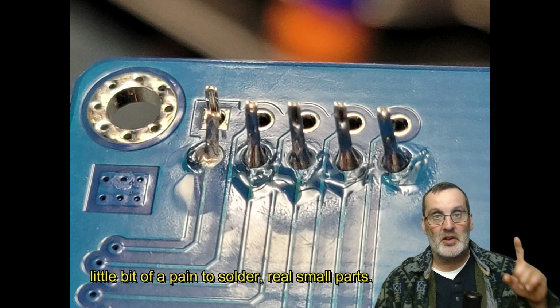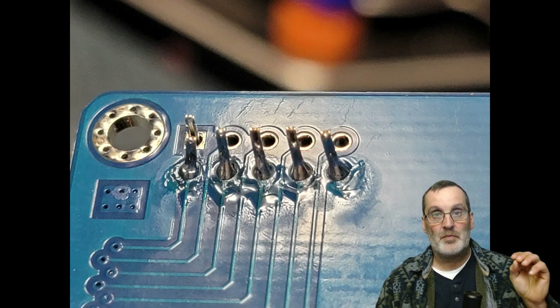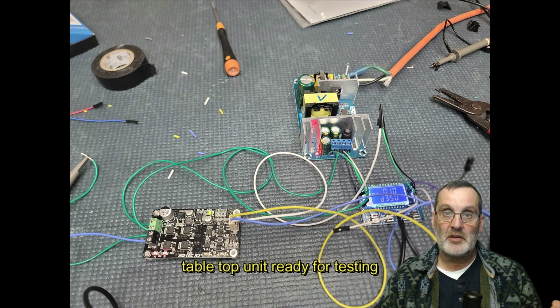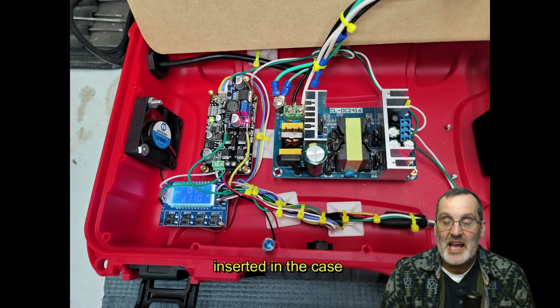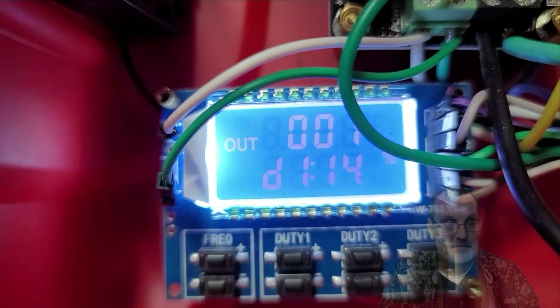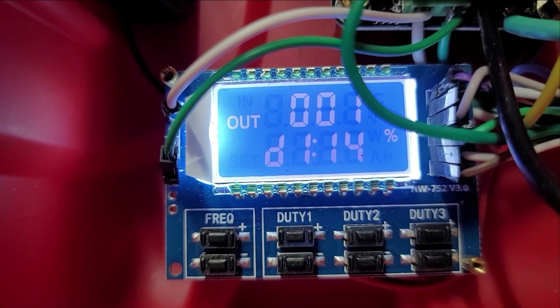This new PWM is a bugger to solder because the pins are really really small, but it works beautifully. It's only got one channel and it has four different outputs. The outputs are programmable on the duty cycle only — not the frequency. I mounted everything and inserted it all inside the case and it worked like a dandy.